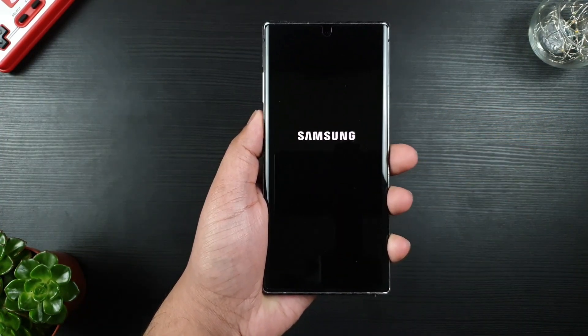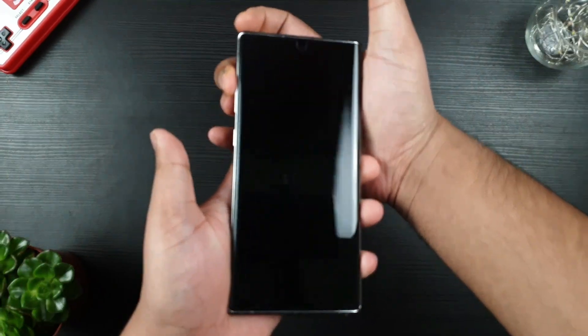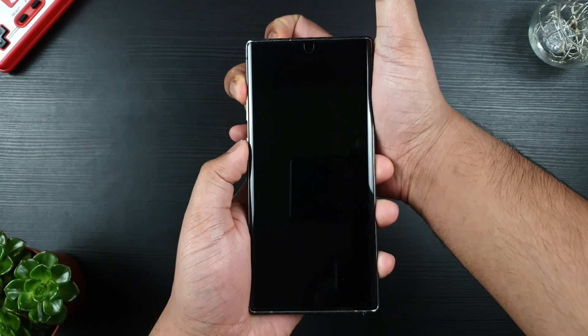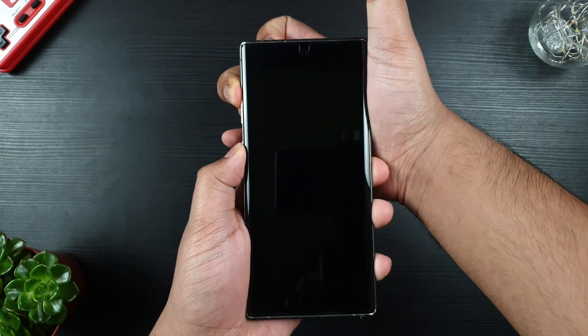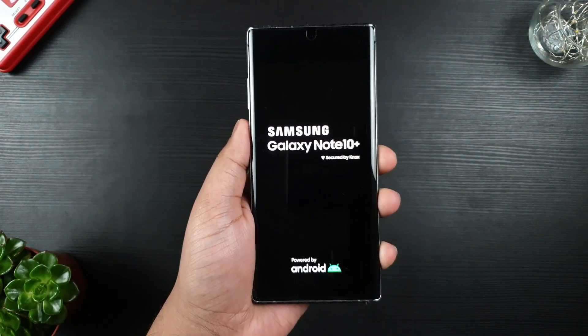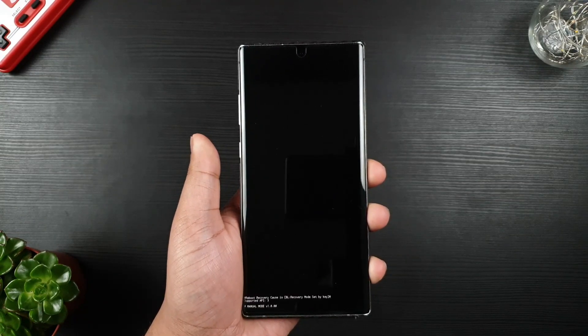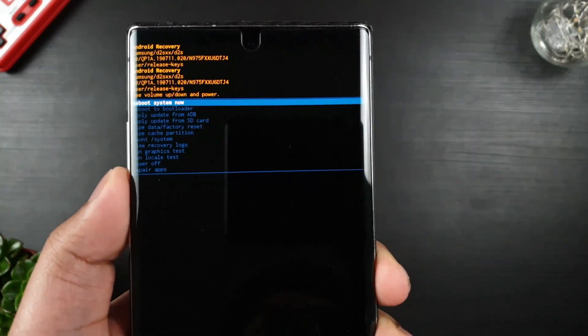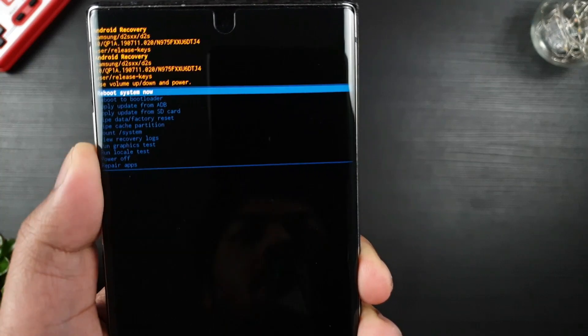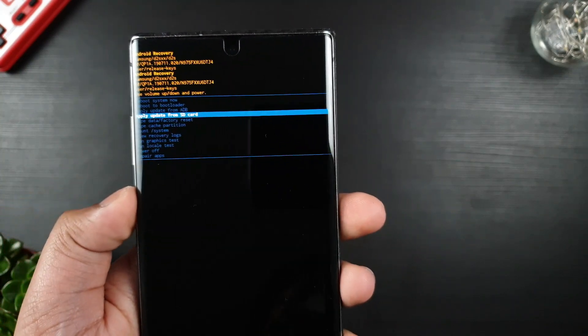Now shut down your device. Hold the volume up button and power button simultaneously and release it when it vibrates. On the recovery mode, locate 'Update from SD card' using the volume button, then press the power button to select.